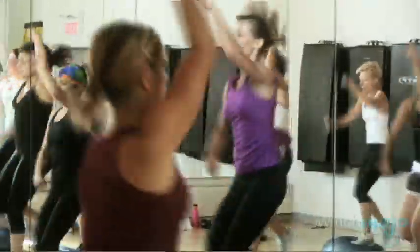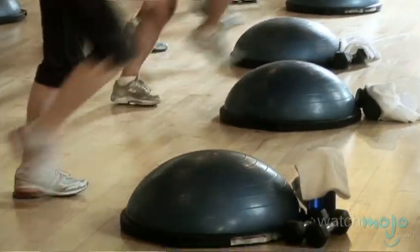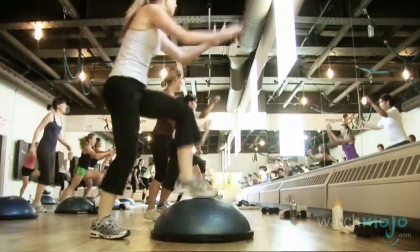Do you have any final words of advice about the Bosu Ball Workout? With any fitness program, there are things that are going to work for you and things that are not going to work for you. And what you want to do is work with it enough to find those things that do work for you. Sometimes the things that don't feel right are the things you need the most — the body's just telling you something. So if you're really wobbly, that probably means you need a little more balance work.